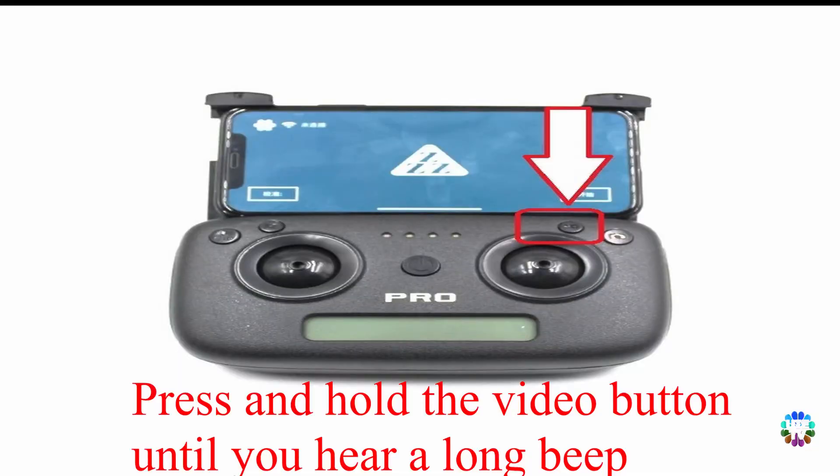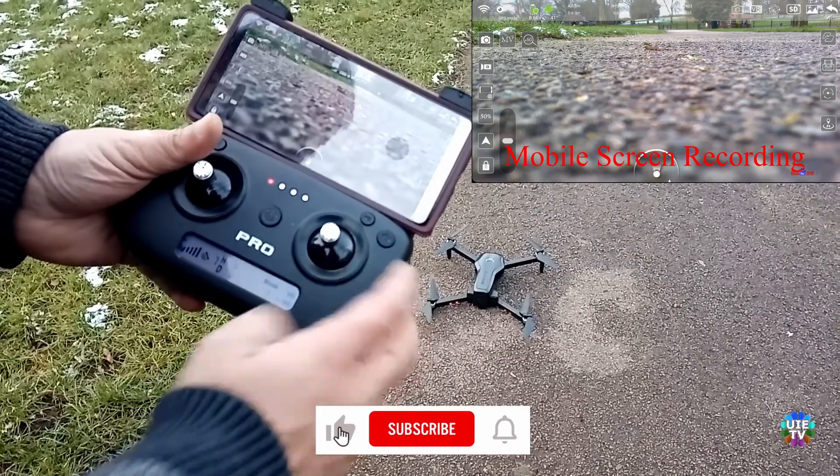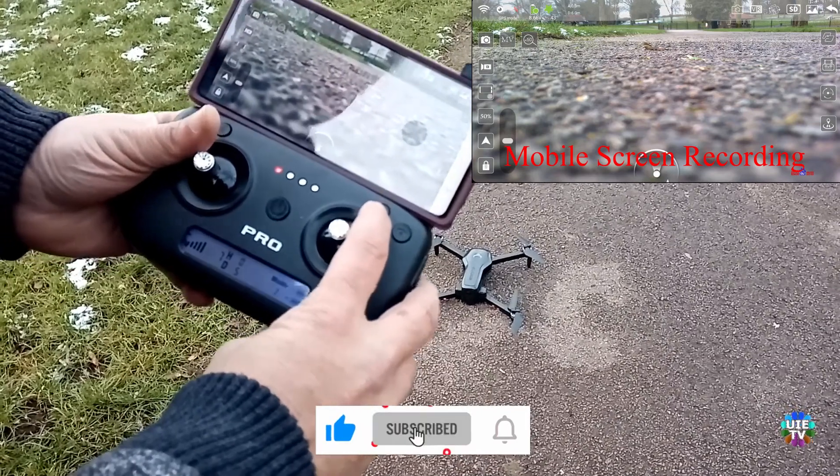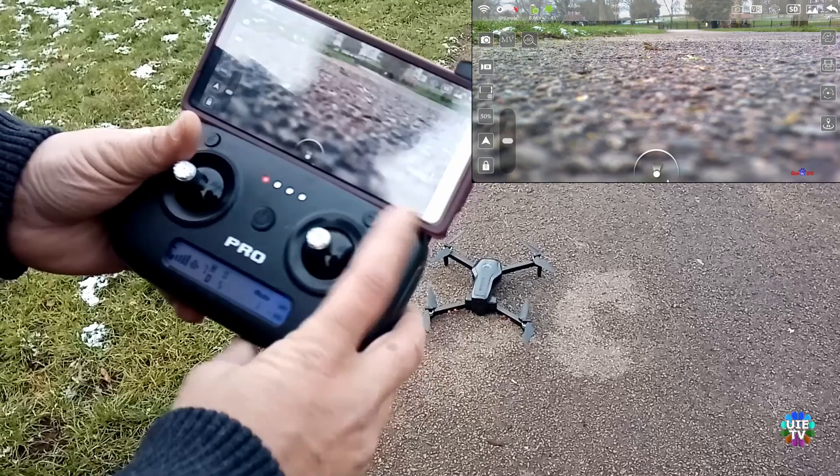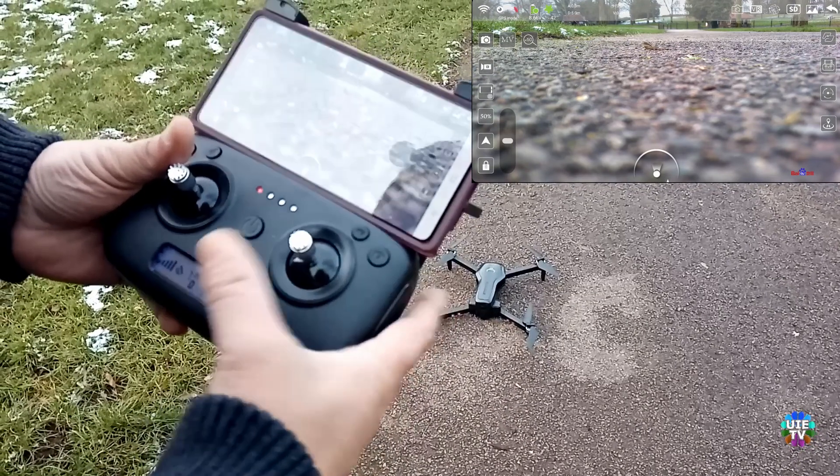To fly in mode 1 without GPS or for indoor flights, you will have to activate mode 1 by pressing the video button for up to 3 seconds, or until you hear the beep from your controller. The beep is the indication that mode 1 is activated.